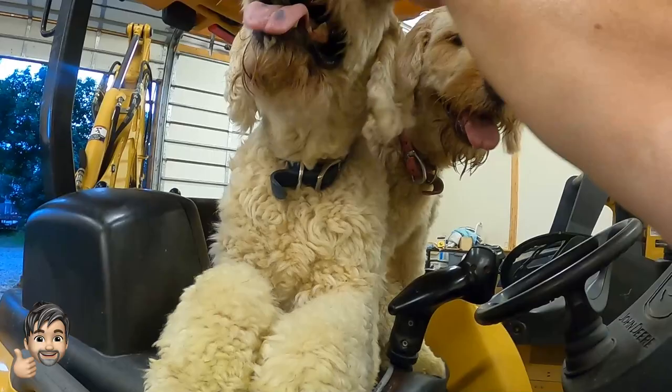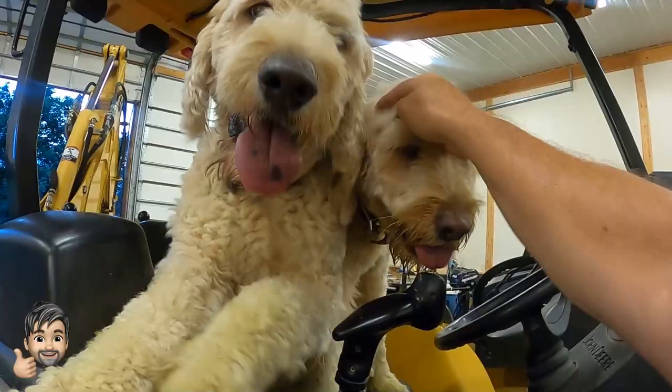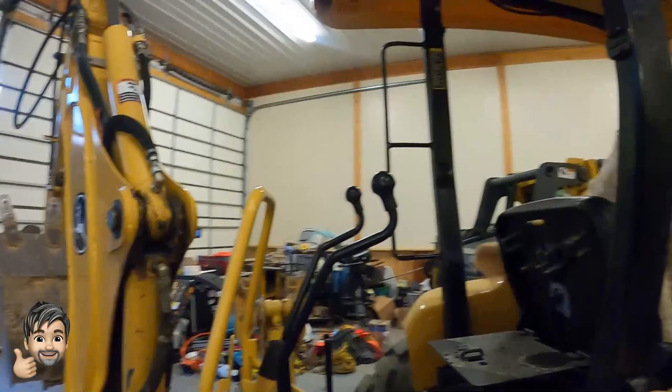This is Dylan, and this is Nixie. They think they're going to go for a tractor ride. Come on, guys, we'll get you a drink.